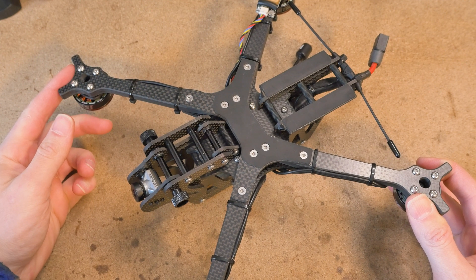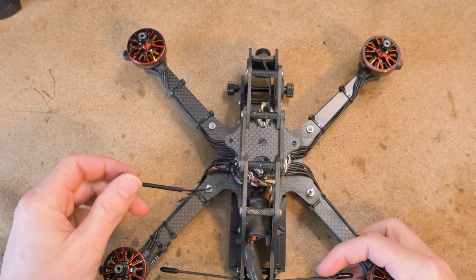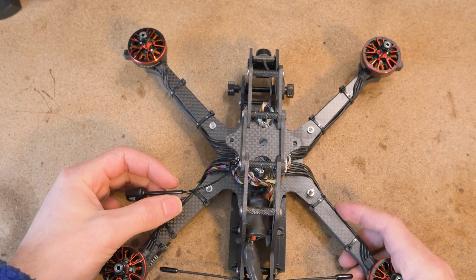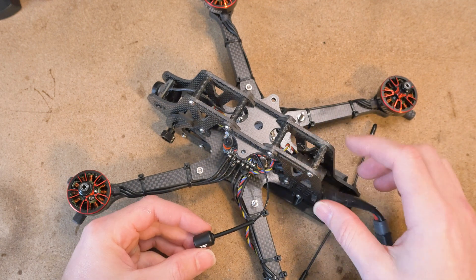So first let's entertain a hypothetical scenario in which we need to swap out our antenna. Let's say this antenna is broken for some reason and we need to exchange it for a new one. Let me walk you through the process of doing this without damaging other components during disassembly.